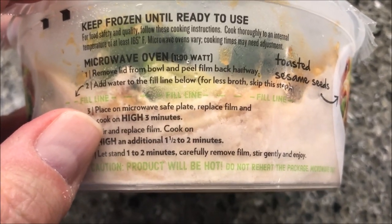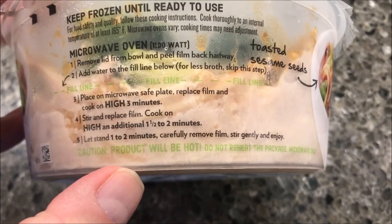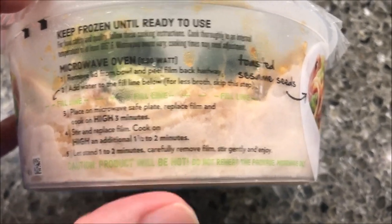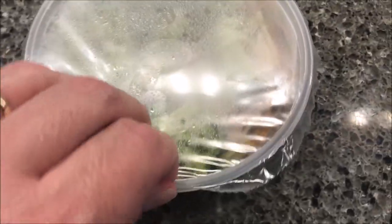Replace film and cook on high an additional one and a half to two minutes — I'll probably just do one and a half. Let stand one to two minutes and be careful, it's going to be hot. I'm going to go ahead and add the broth because it's an option — if you didn't want broth, you just don't add water.